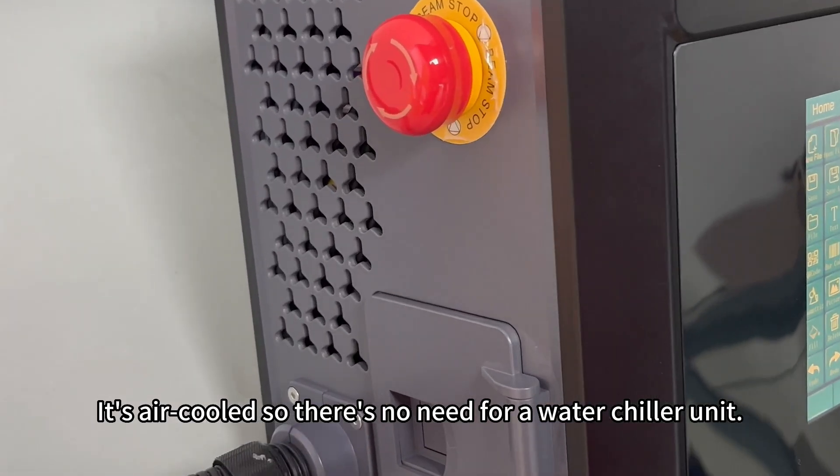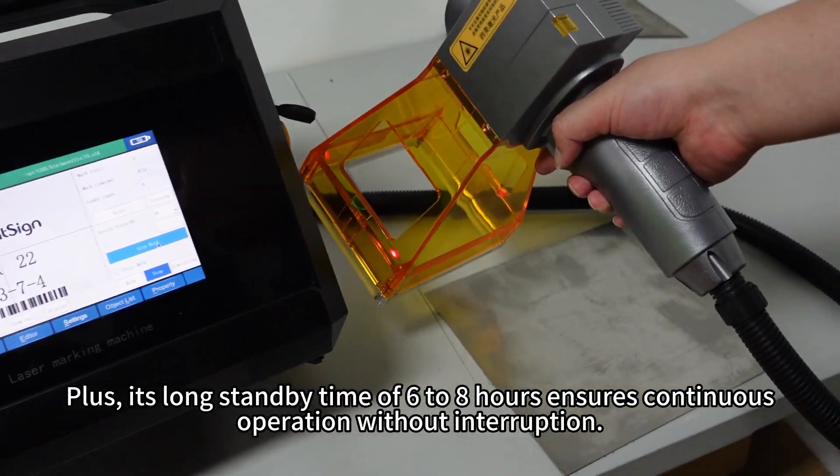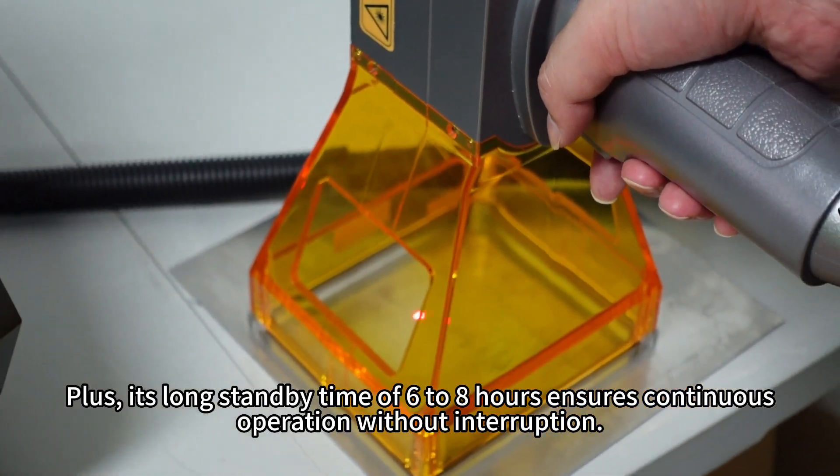It's air-cooled, so there's no need for a water-chiller unit. Plus, its long standby time of 6 to 8 hours ensures continuous operation without interruption.